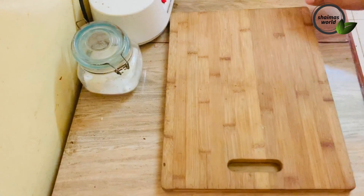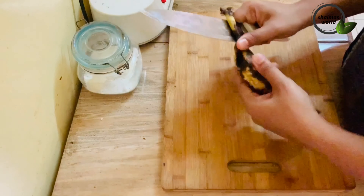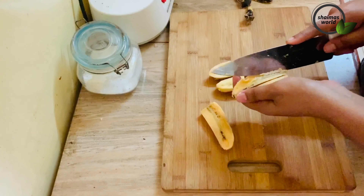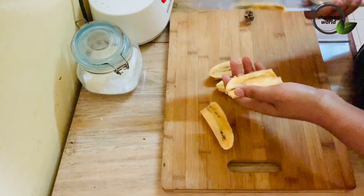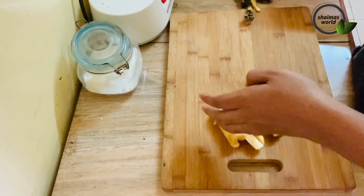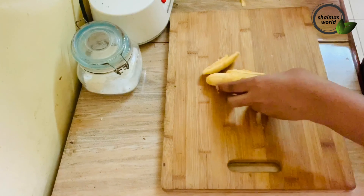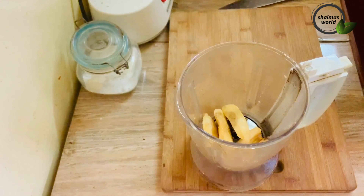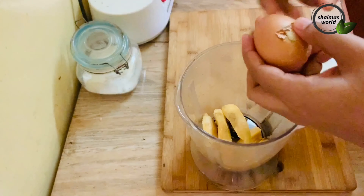This is a tea cake and it is not a cream. I will mix it in the mix.